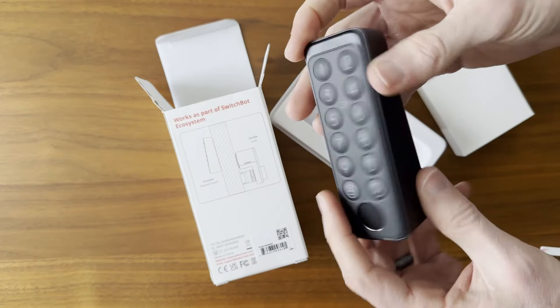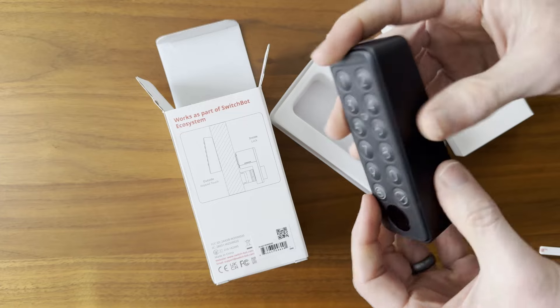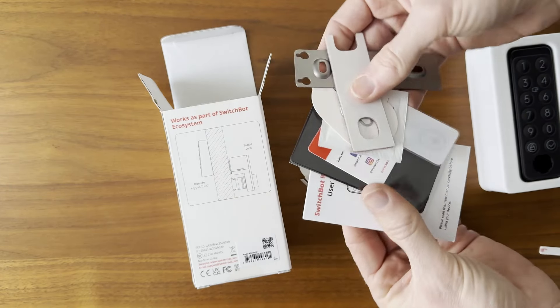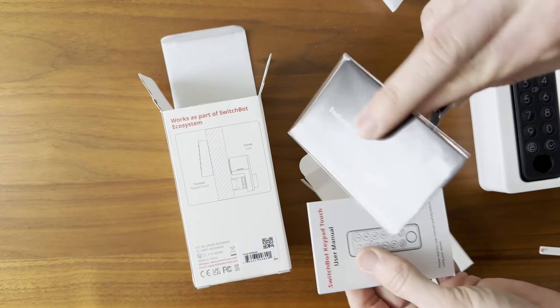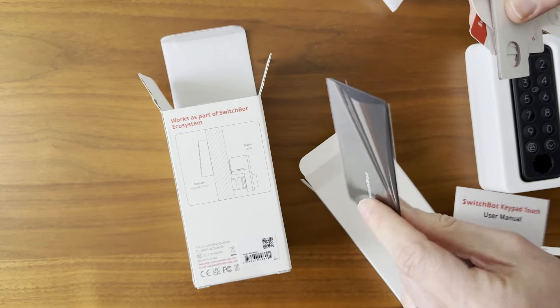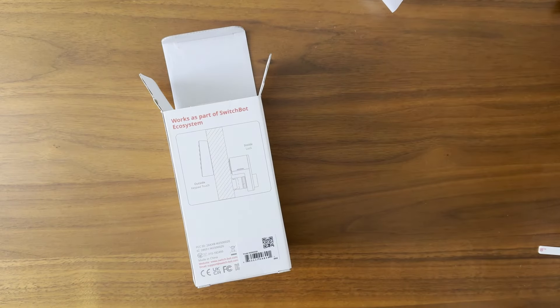Keypad Touch is plastic and lightweight with a battery compartment on the back. It comes with a mounting plate, screws, and adhesive for a couple of different mounting options. An NFC card is also included as an alternative way to operate the lock.